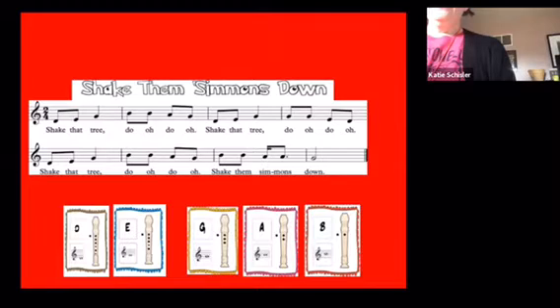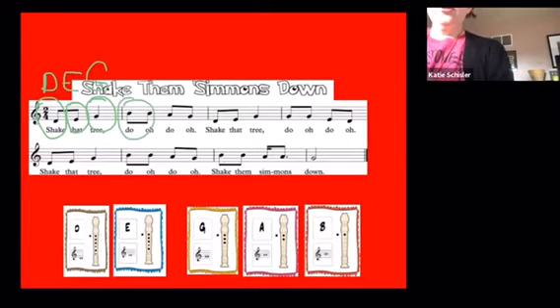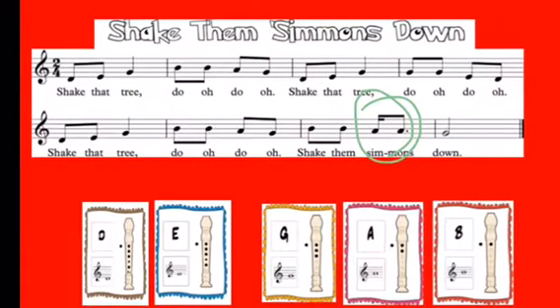On Shake Them Simmons Down you will be playing a D, which is on the space below the staff; an E on the first line of the staff; a G on the second line of the staff; a B on the third line of the staff with the stem going down; and an A on the second space. Take in mind the rhythm at the end of the song.